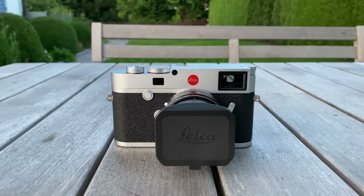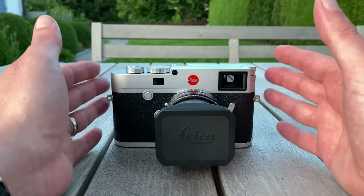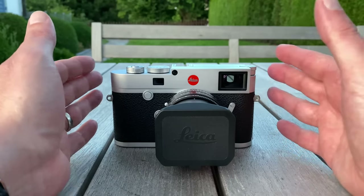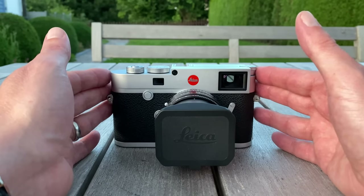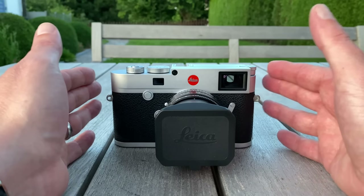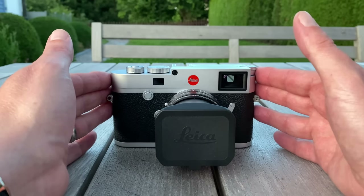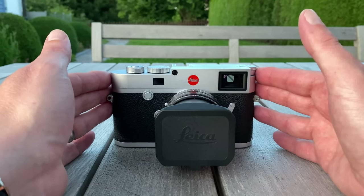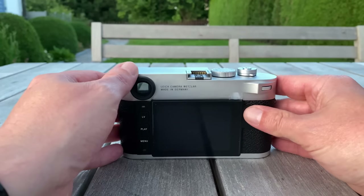When Leica introduced the new Leica M10 Monochrome with a 40 megapixel black and white sensor a few months ago, it was foreseeable that they would also upgrade their Leica M rangefinder series with a higher resolution sensor. That's what happened about two days ago when they announced the Leica M10R, the newest member of the Leica M family.